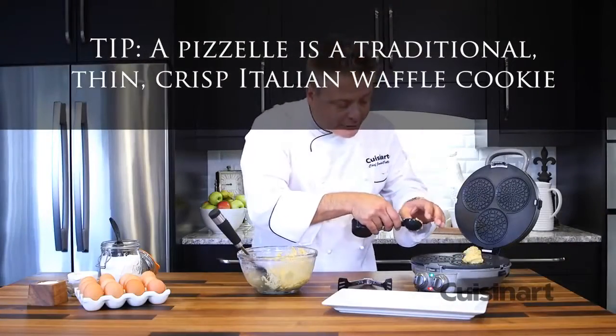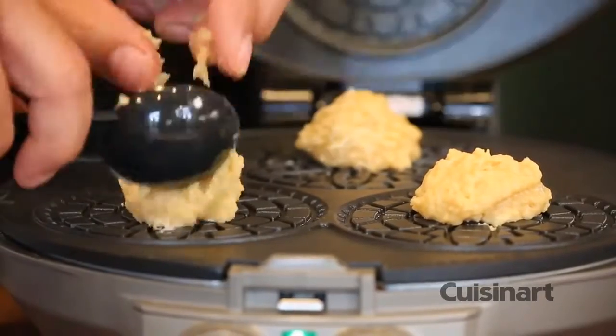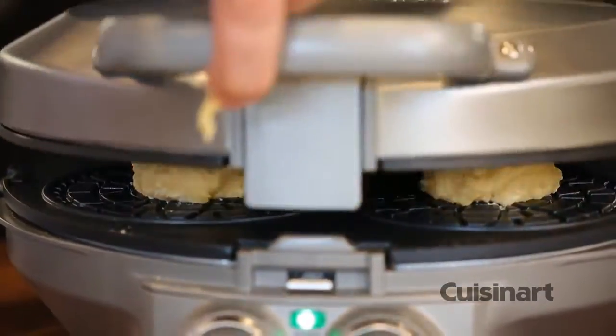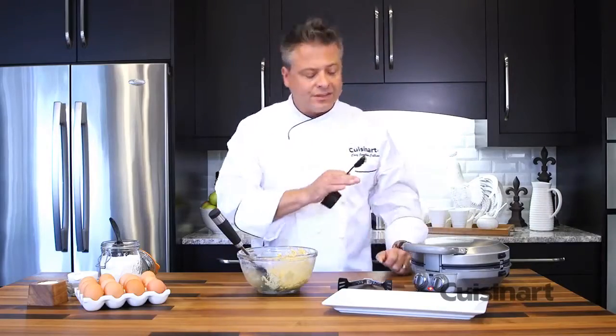With this beautiful fragrant dough brought together, I just place, using the spoon provided, a spoonful inside each one. Gently press down and lock the top in with the timer set. Those will be ready in just a minute.